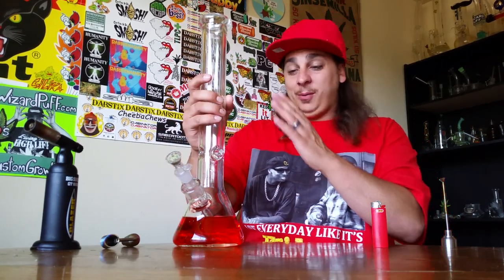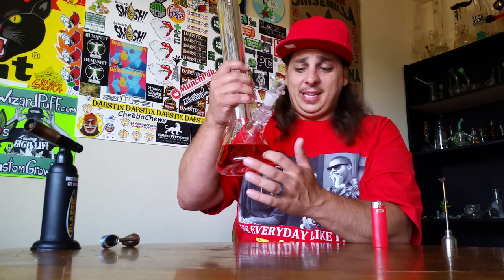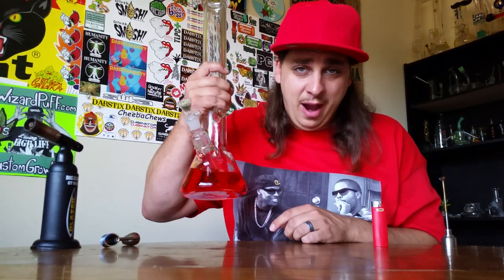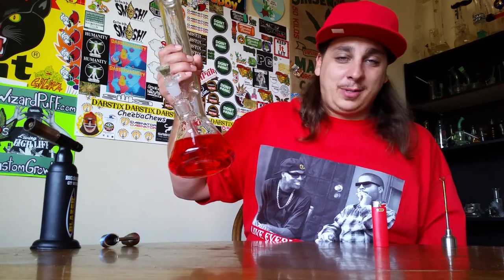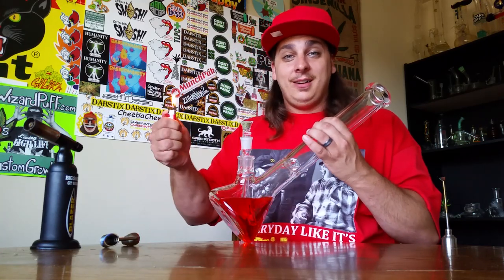Here it is — thick-ass glass thick-ass beaker official review. Beaker bongs are beaker bongs, but what sets this one apart is the thickness. When beaker bongs come down at the bottom and get that curve, a lot of times they get stretched super thin. Thick-Ass Glass came up with this 10-millimeter thick beaker bong. You can see the thickness — even at the bottom it stays very thick, very durable, very strong. This thing comes in at just about 16 inches tall, it's 18 millimeter, and the price point is under a hundred dollars — affordable for any stoner.